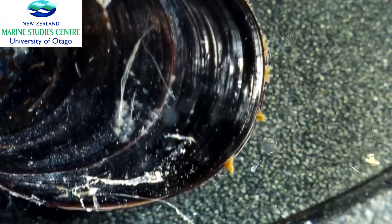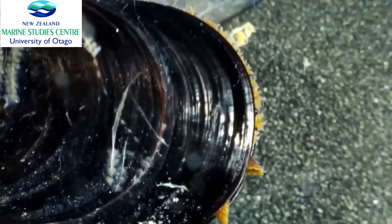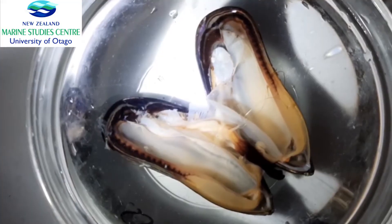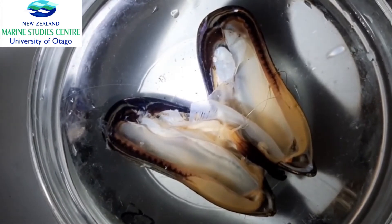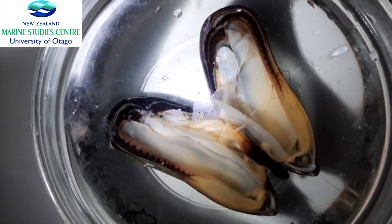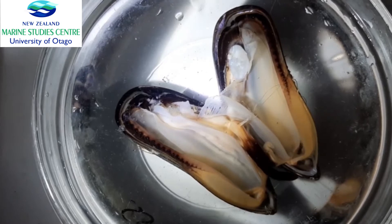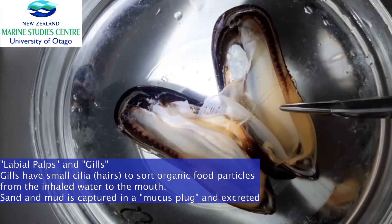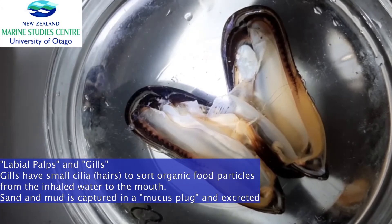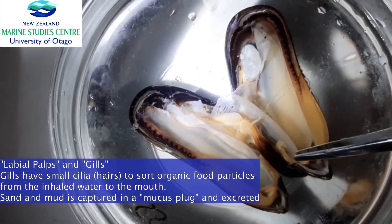You can see that particles coming by the exhalant siphon are pushed out into the water, while those that come close to the feathery inhalant siphon are drawn into the mussel. A mussel such as the green lip mussel can filter up to 9 liters of water an hour — that is a lot of water. Mussels are quite selective about what they eat: the labial palps and the gills sort through whatever particles come in, and most material such as mud and sand is bound up in a mucus clump and excreted.